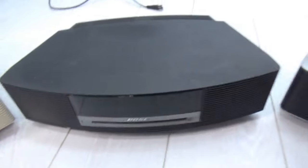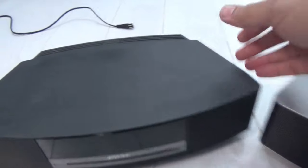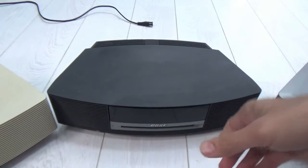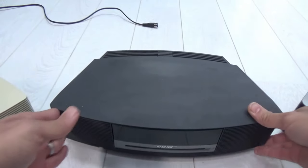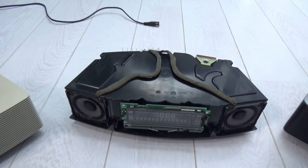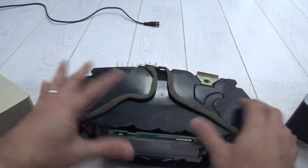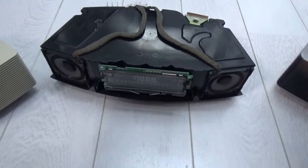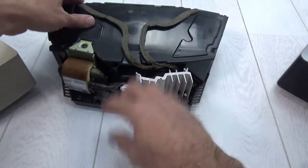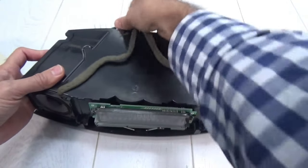Now let me open up one of the units — this is one of the most popular ones I have. My videos are normally quite raw; I don't do much editing, just show things as they are. This is the Wave 2. Opening it up, you can see the acoustic housing for the two speakers, the display panel, the main transformer at the back, the heatsink for the audio chip, and the capacitor with the module.